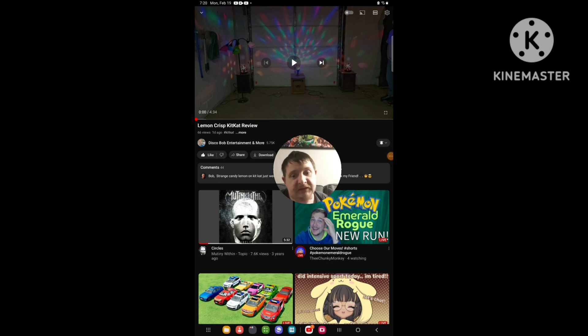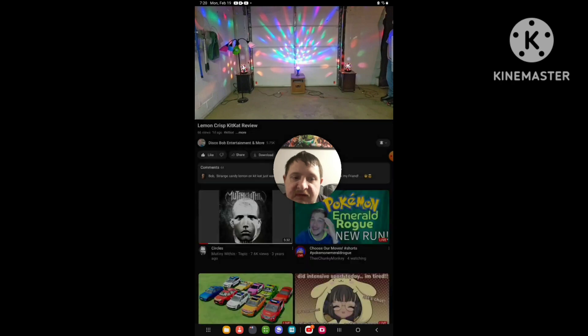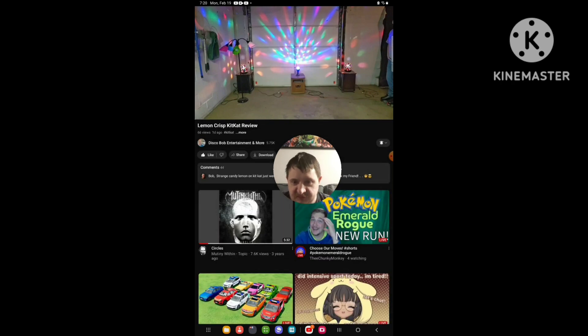Hello everyone, just here again. Today I'm going to be doing a brand new reaction video, and this time I'm going to react to DiscoBob's video that he uploaded one day ago. This is exactly what he uploaded like yesterday. The video is called I'm in Chris KitKat Review.